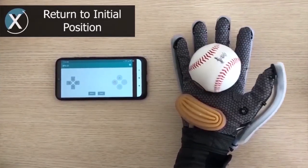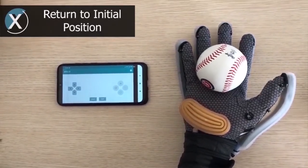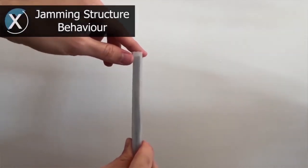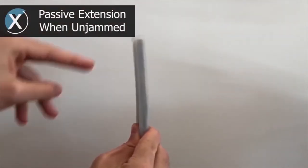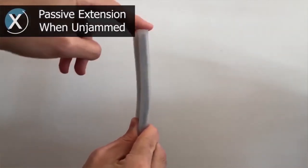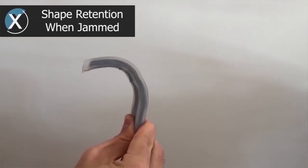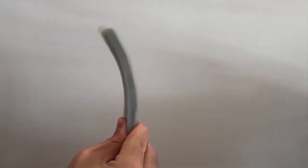Here the user presses the left arrow in order for the glove to return to the initial position. Here we can see the jamming structures. When they are not activated, the jamming structures can easily bend. When the structures are activated, they become more rigid, increasing the stiffness of the joints.